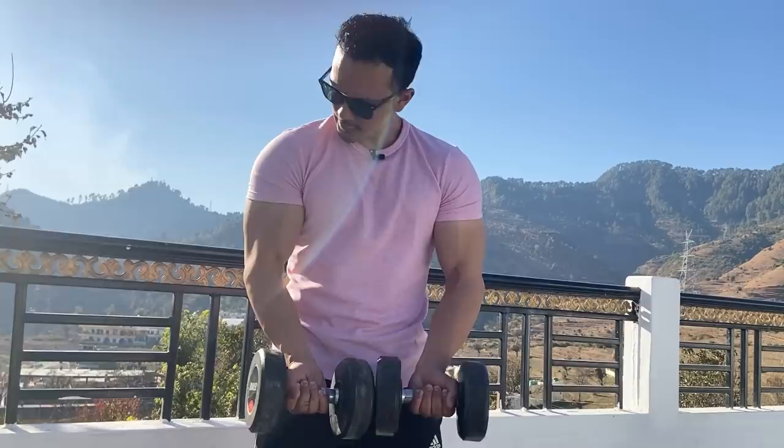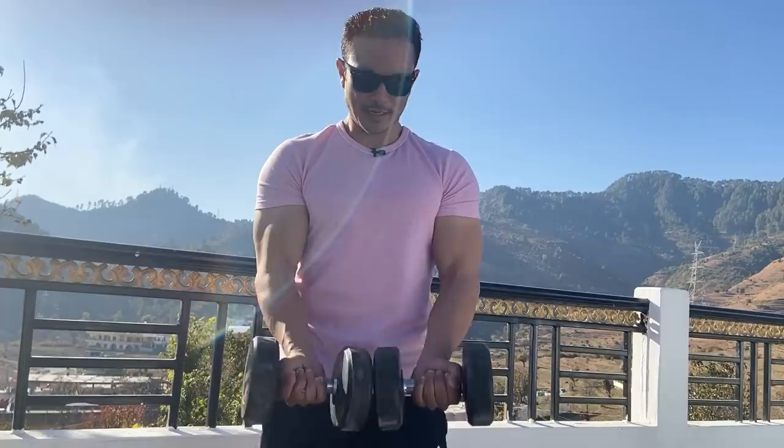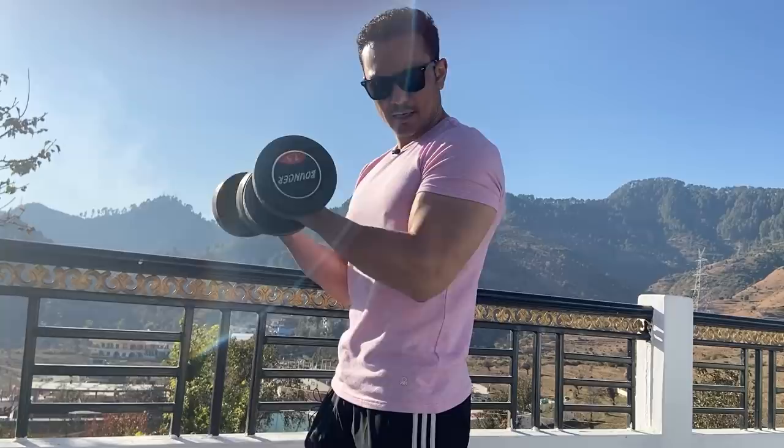Now I'll explain the reason and give you some context. Understand that in this exercise, your shoulders will rotate inward and you will perform your bicep curls. When you do your bicep curls this way, the outer head of the bicep — the long head — is where you will feel the most targeting.